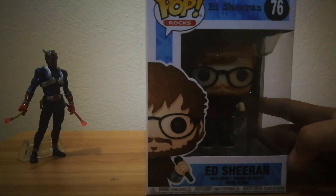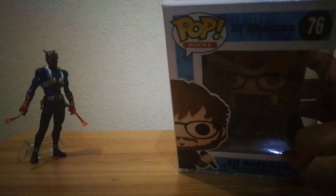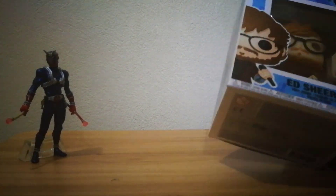The packaging was sent without any damage to it. Let me go ahead with the unboxing. I'll unbox it sideways so that you can see.